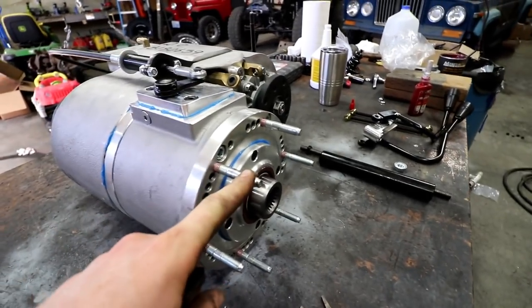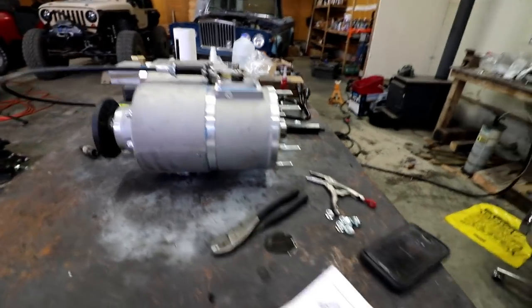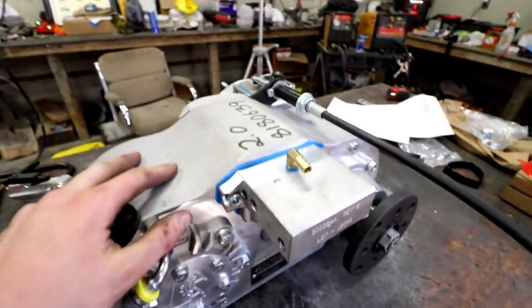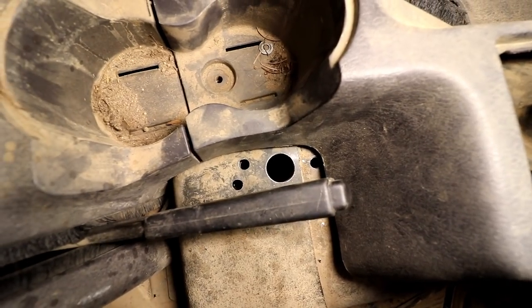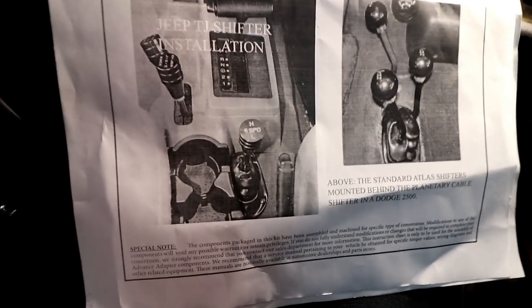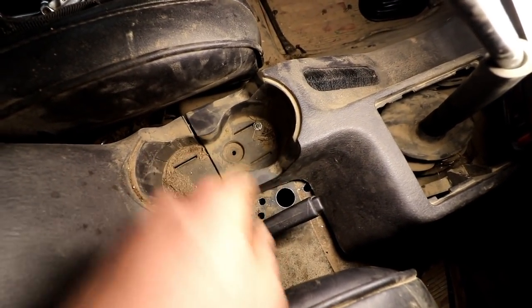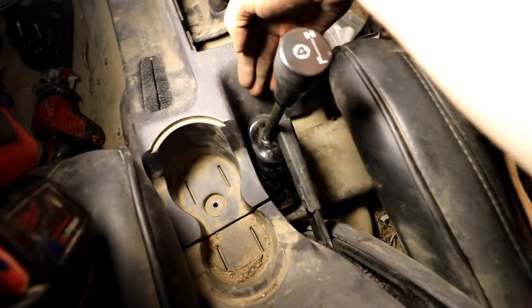I did a test fit on my studs — threaded them in just far enough so they're not going to bend when I try to put this in. I want to make sure the orientation is going to work and that it's going to be clocked correctly. Before I get this transfer case mounted, I'll have to drill some holes in the floor, and I think that shifter for the planetary is going to end up somewhere in this area. Got the holes all drilled — it's in the same location they show in the picture for a TJ.